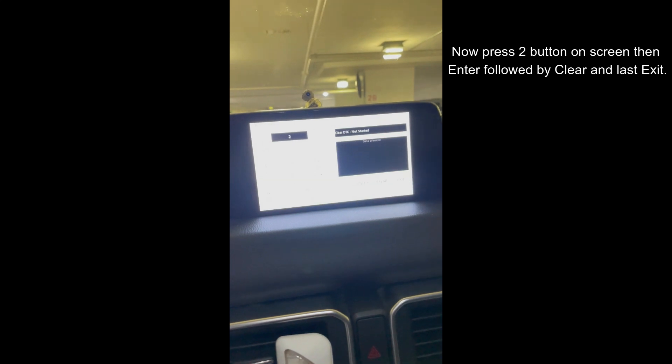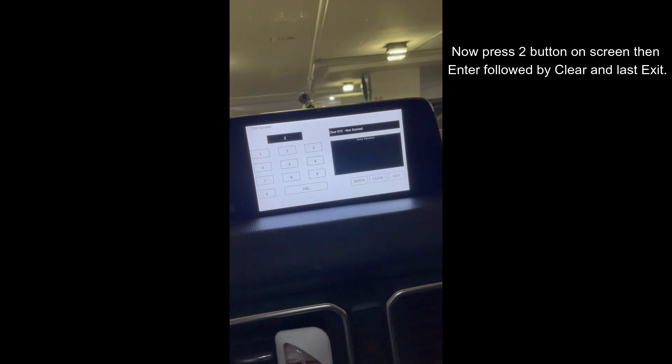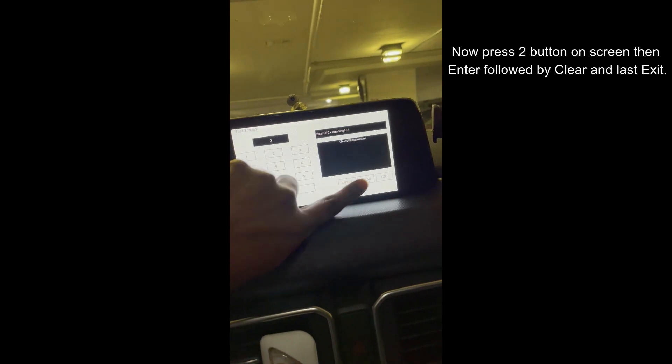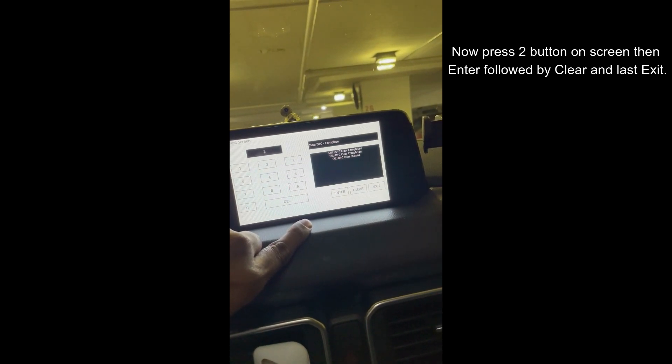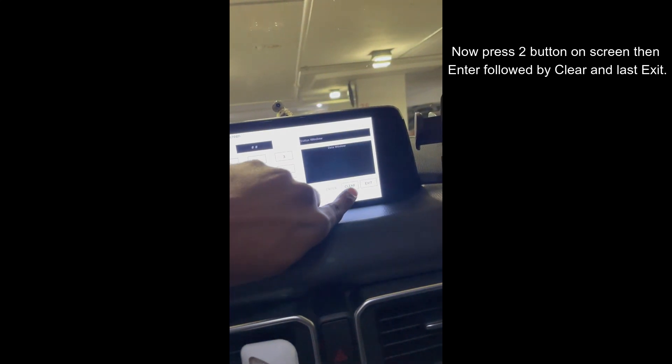Next, you will input 2 and then press your enter. So I'll press my enter button, then clear followed by the exit button.